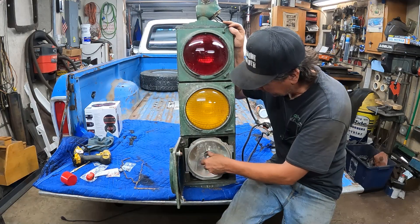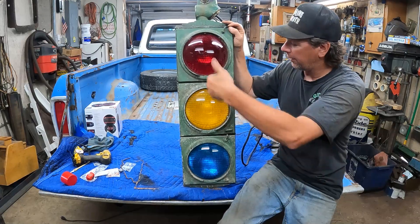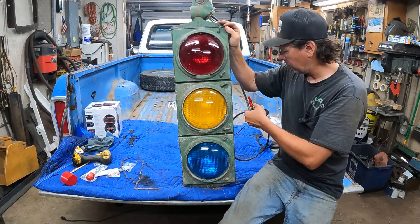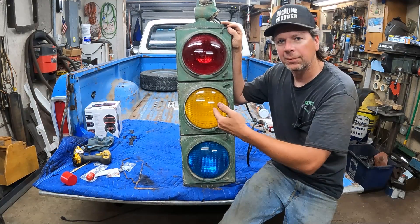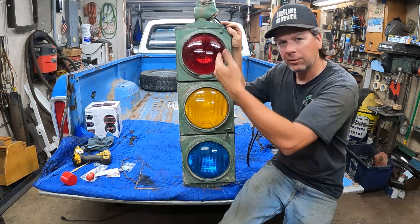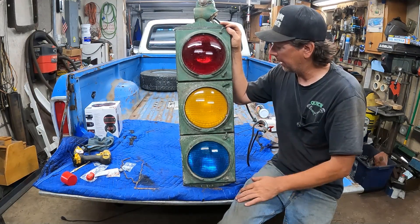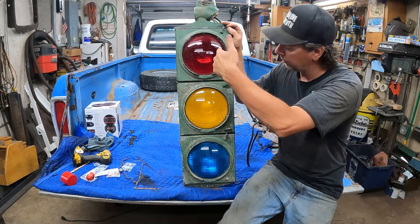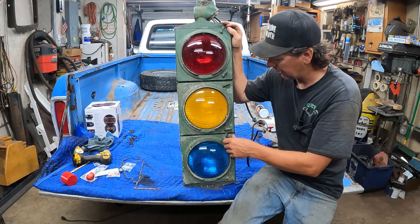They sell kits for these. As you saw, all the lights came on at the same time because they're all wired together. They do sell sequencer kits — if you want a traffic light at your house and want to cycle through the lights, you get a little box that basically runs them through the signals as they would on a city street.